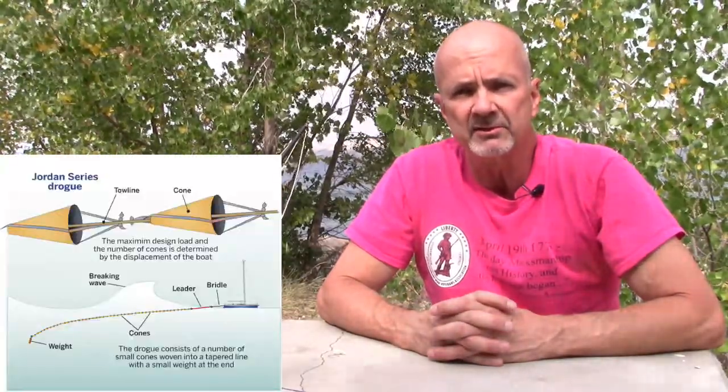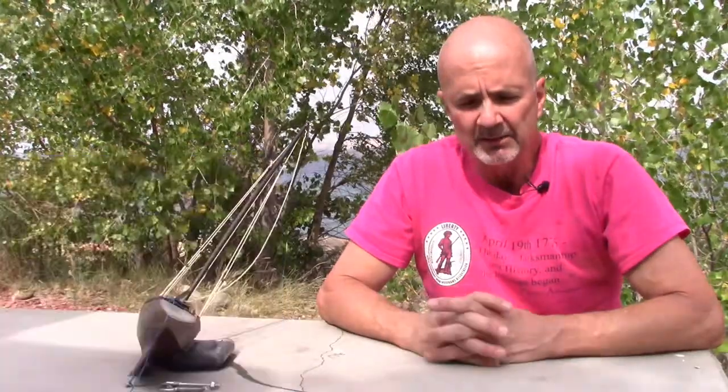Over the years we've built several — I think three — of these Jordan series drogues. It's a pretty labor-intensive thing to build, but based on US Coast Guard studies it's an ideal way to protect your sailboat in very foul weather offshore. You can deploy it and basically go down below.